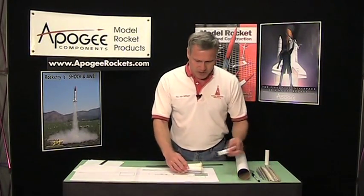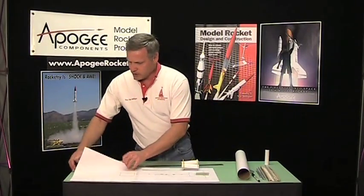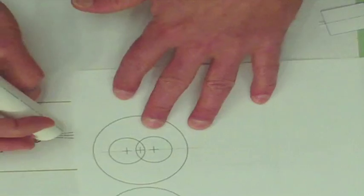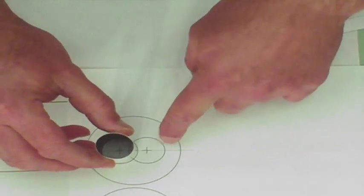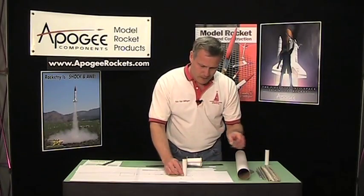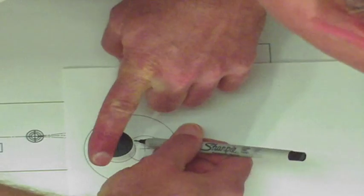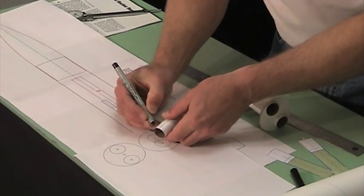The first thing we're going to do is take our tube and draw a center line on it, then take our centering rings like this. This is the forward ring that we have to worry about. I'm going to put my one tube on it like that, and you can see here where it's going to interfere with the other tube. Where it interferes, I want to take my pencil and just mark it. So I have two marks, one on each side of the center line.